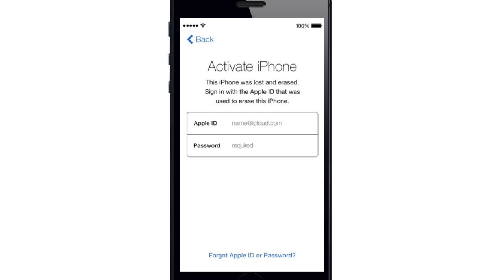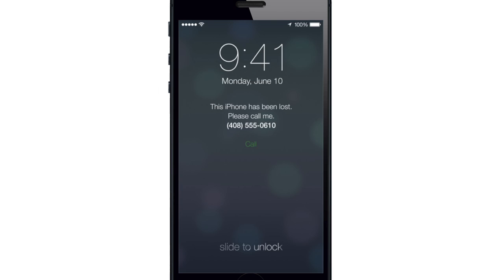Here's a screenshot of what it actually looks like. Also, if you decide to erase all content on your stolen device remotely, you'll be able to display a custom message with your phone number on the lock screen — and that's going to look just like this. iTunes will also display this message when you connect the device to a computer running iTunes.